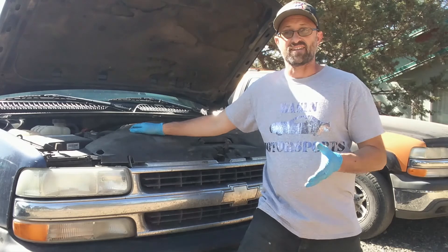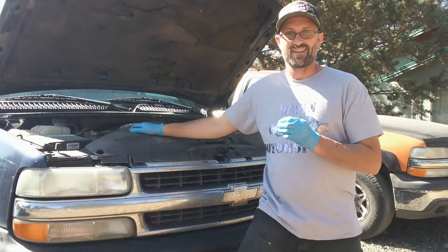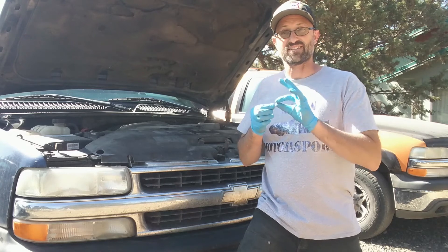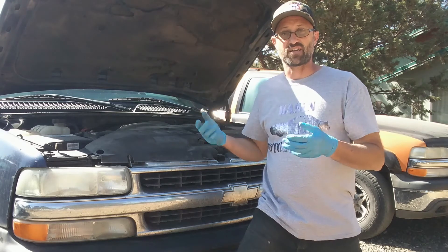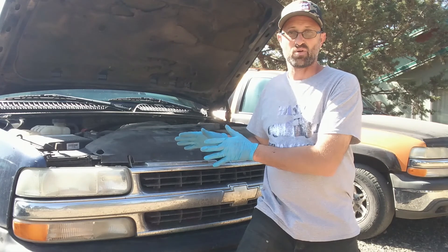The 4WD Kings kit also comes with a set of T10 fog lamp bulbs, and it's the same replacement process. Take your fog lamp connector out, take the bulb out, put in the T10, and double-check that it works in the right polarity. If not, take it out, flip it 180 degrees, put it back in. Double-check, then slide them back into your housing — very similar to how the headlamp bulb goes in.